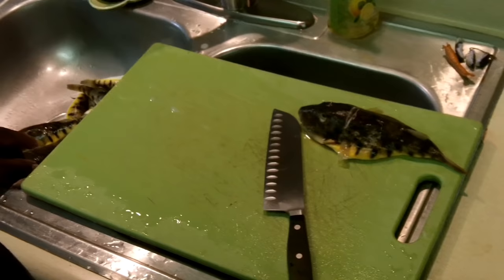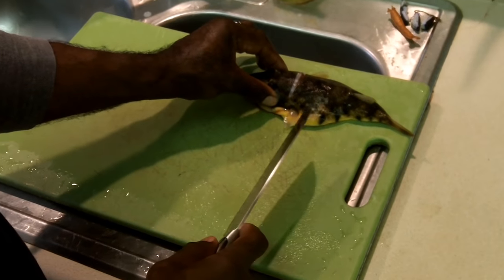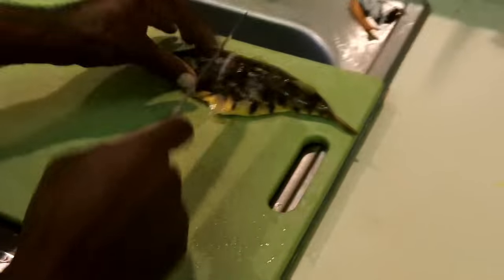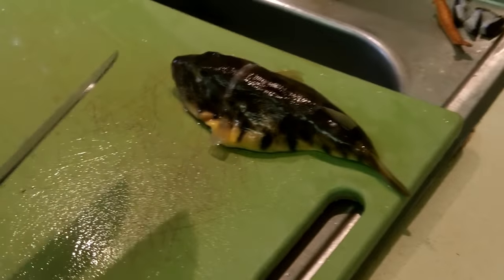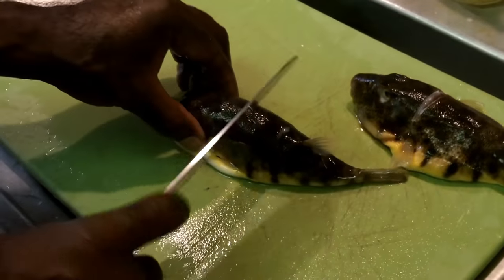Welcome back to OD5, this is Chris. I've got some puffer fish here and I'm practicing a new technique that I learned. Shout out to the gentleman that showed me — if you happen to see this video. I'm going to do a couple of them real quick.